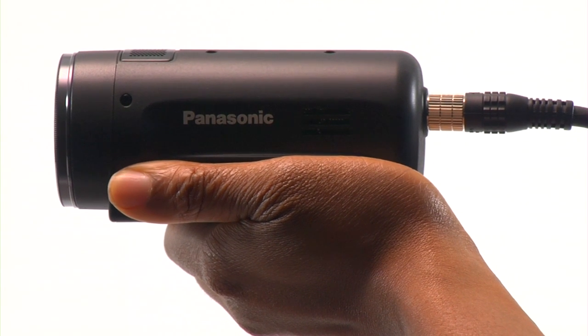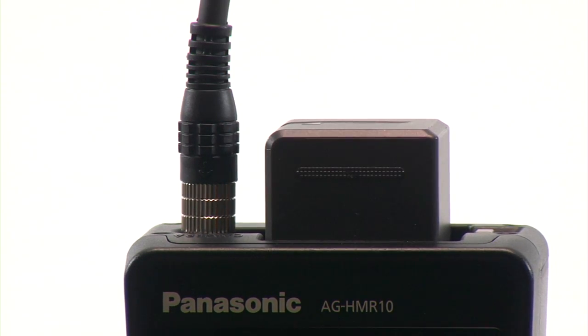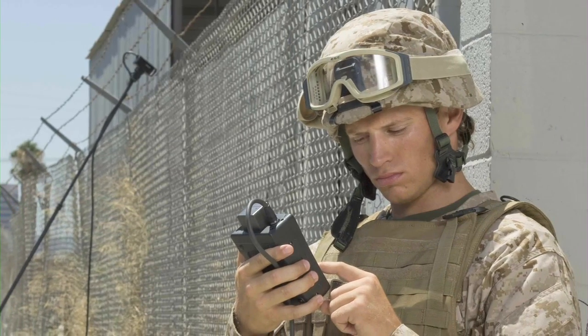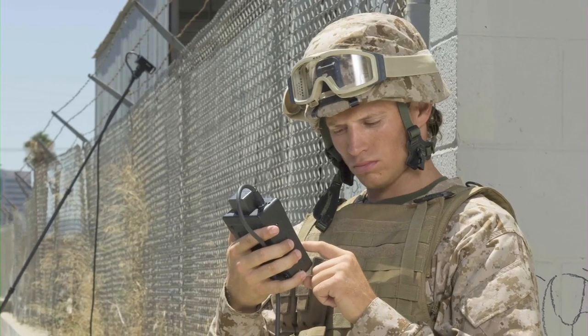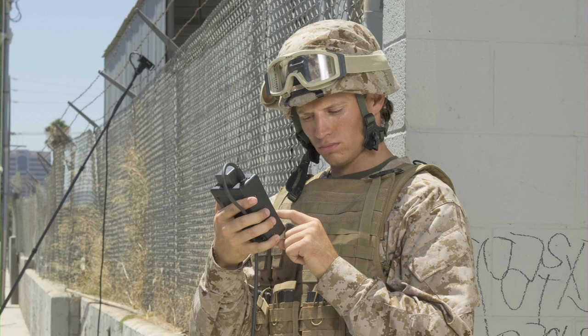The HDK10 camera head attaches to the HMR-10 with optional removable cables up to 65 feet, so it's perfect for applications where you need to shoot from a distance or capture unique or hard-to-reach angles. It goes where traditional cameras can't.